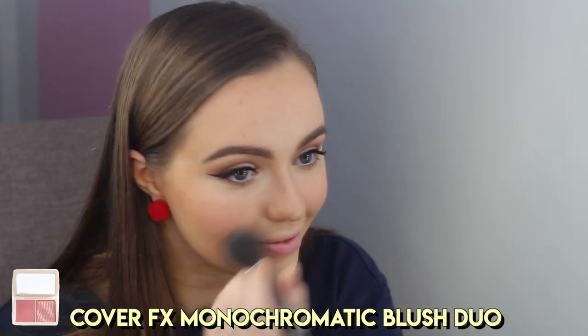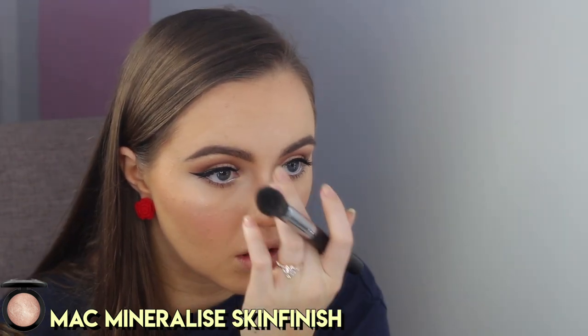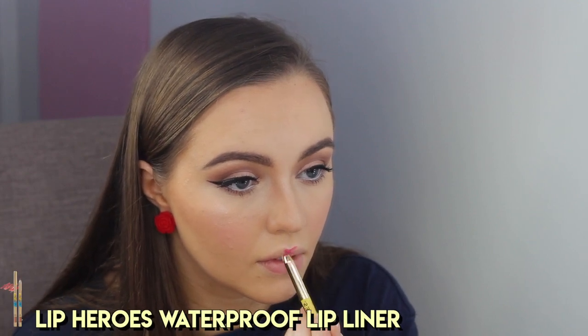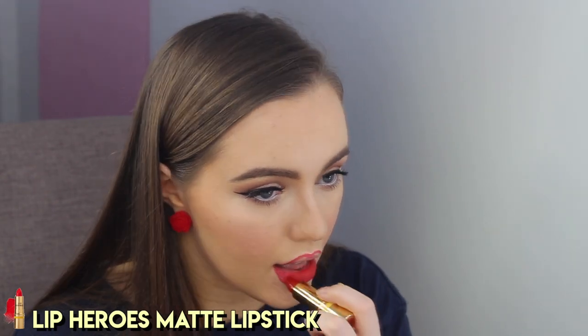For the face, I used the Cover FX Monochromatic Blush Duo in the shade Mojave Mauve and just buffed this into my cheeks. And then I used the MAC Mineralized Skin Finish in the shade Soft and Gentle for a soft, youthful, rosy glow. I applied this to the highest point of my cheekbones and up around my temple and then on the tip of my nose, the top of my nose, and my cupid's bow. For lips, I took the Lip Heroes Waterproof Lip Liner in the shade Redness and lined my lips and also coloured in the outer corners of my mouth. Then I went in with the Quintessential Red Lipstick — this is Valerie Red by Lip Heroes as well.